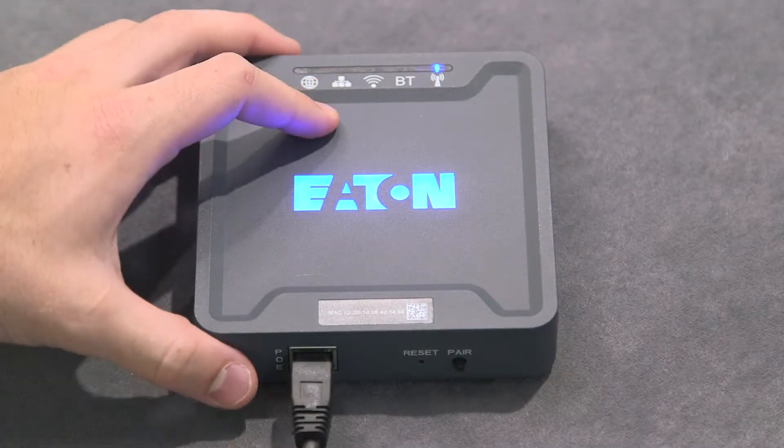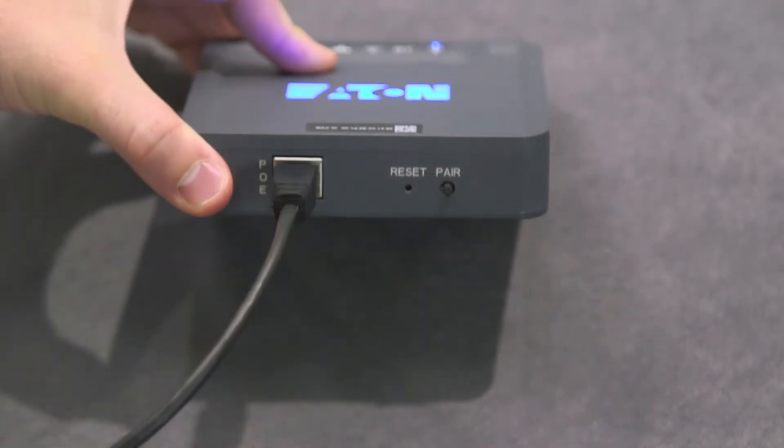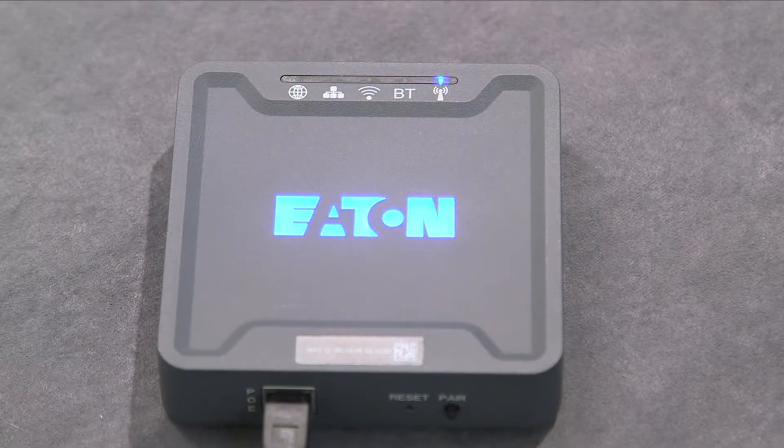Next, at the wireless area controller, press and release the pair button. Verify that the blue 802.15.4 LED is flashing, indicating that pairing mode is active.